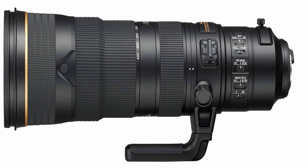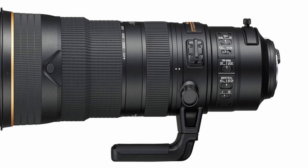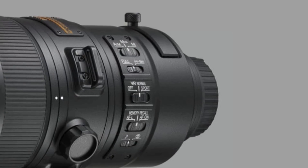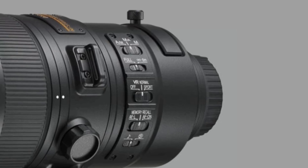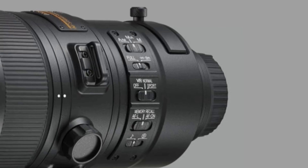As you'd expect from Nikon, the lens is very well built — construction includes durable magnesium alloy and the lens is sealed against dust and moisture. A fluorine coating is also used to help repel water, dirt, and droplets. The new AF-S 180-400mm Nikon lens will be available in March 2018 for a suggested retail price of $12,400.